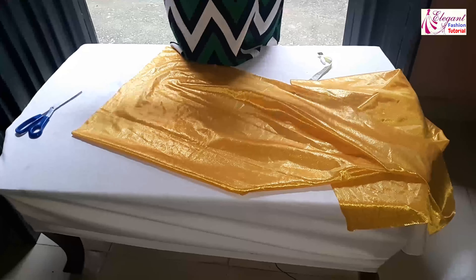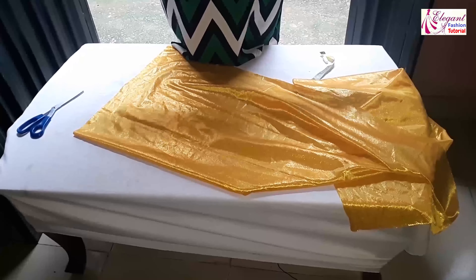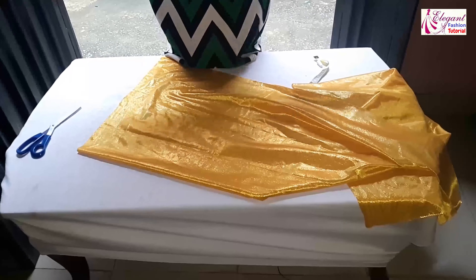The previous one we did was a wrapped pleated band, but this one we'll be doing a straight band.